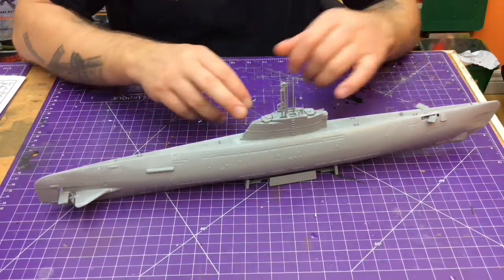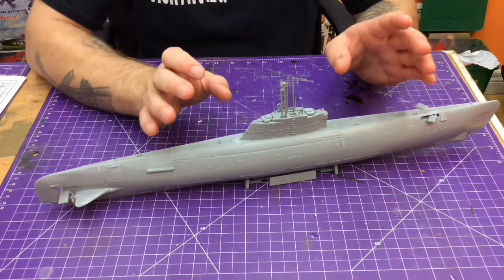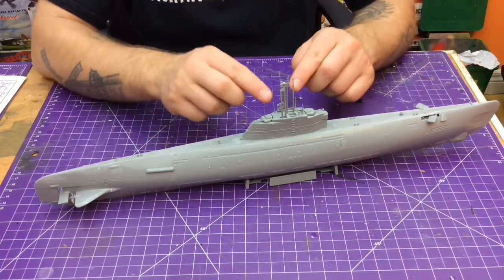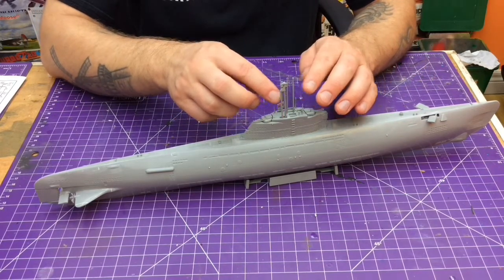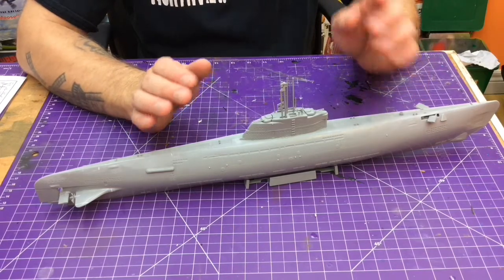Even the conning tower fit. It's made up of four pieces, and it went together really, really nice. Even these long pieces for the periscopes and all that jazz were really nice to put together. Really impressed.